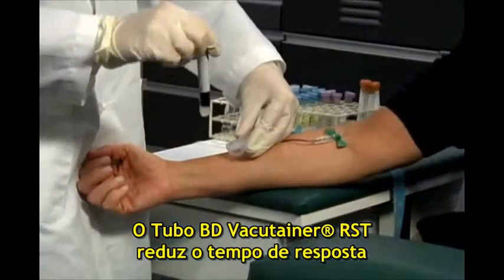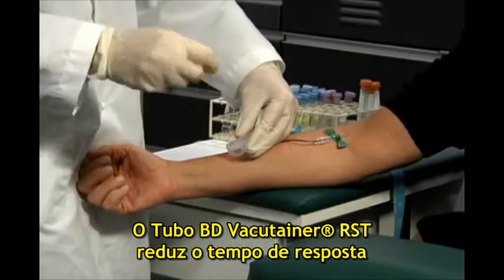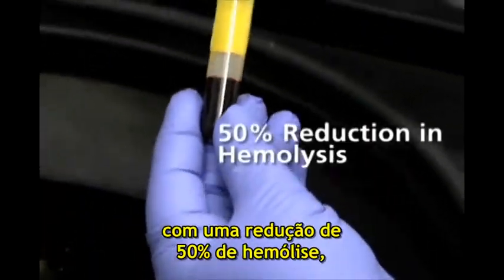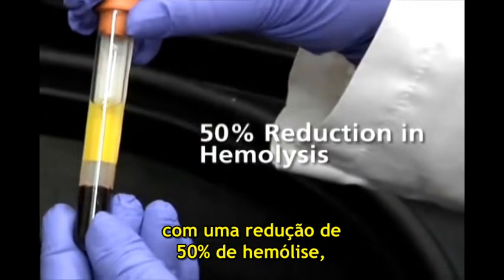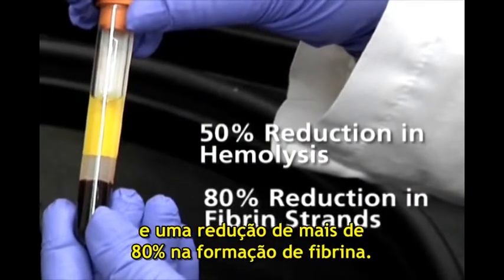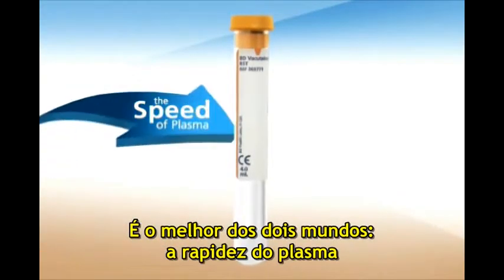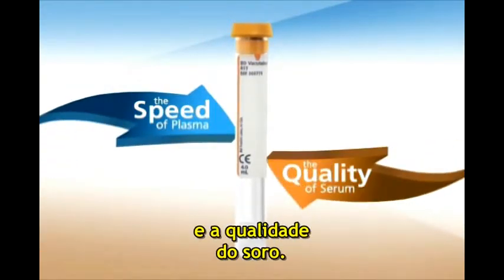The BD VacuTainer Rapid Serum Tube reduces turnaround time and also helps improve sample quality, with a comparative 50 percent reduction in hemolysis and over 80 percent reduction in fibrin strands. It's the best of both worlds — the speed of plasma and the quality of serum.